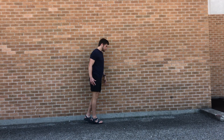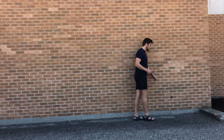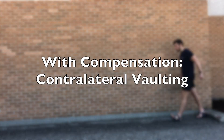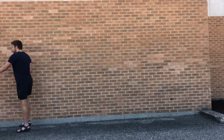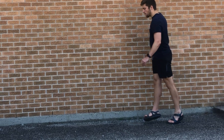So we have to come up with a couple different ways to compensate for it so we can walk relatively normally. One way to do this is with contralateral vaulting — vaulting is just plantar flexing the good side so that you can clear the toes on the other side.